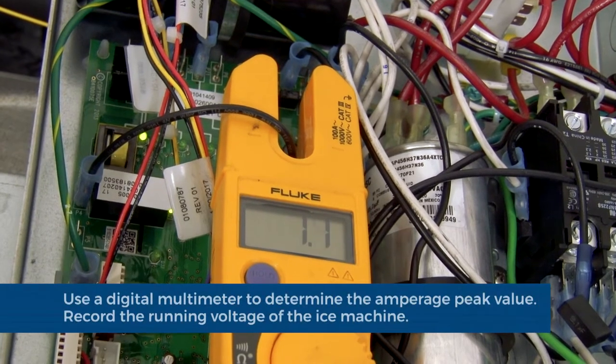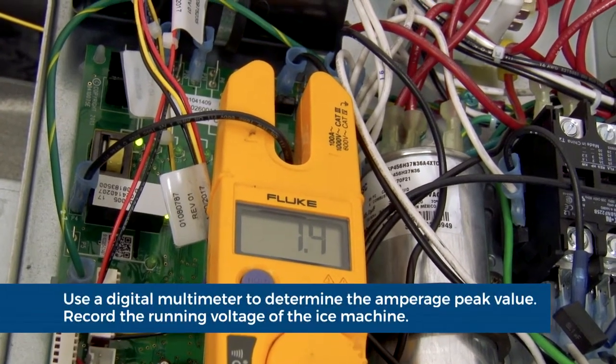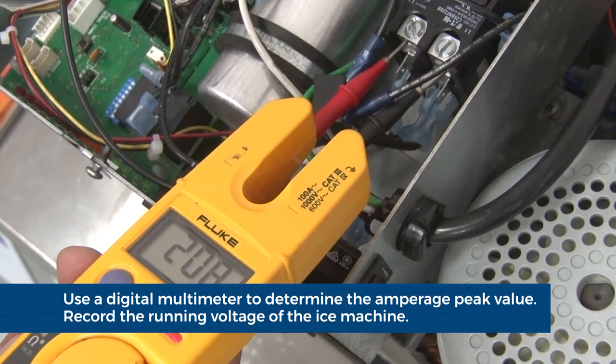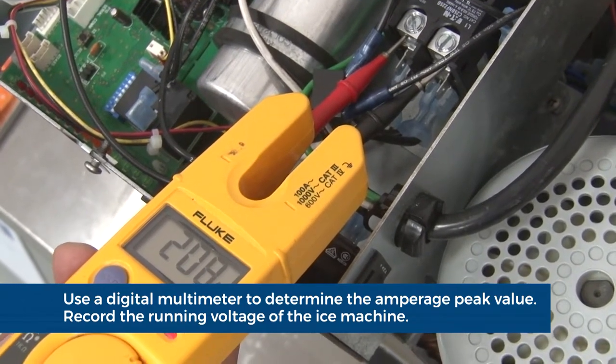Use a digital multimeter to determine the running amperage peak value and record. Also record the running voltage of the ICE machine.